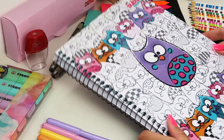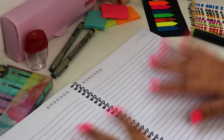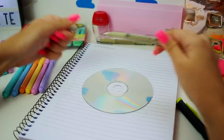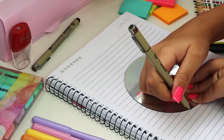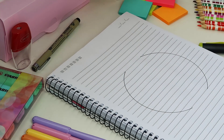Sabe aquele caderno super fofinho, mas quando você abre não tem nada? As folhas são super simples. Mas calma, amiga, que tem jeito. Vamos pegar um CD pra usar de molde. E eu vou usar essa caneta que tem a ponta mais fininha — é a Nanquim 03, pra quem quiser saber. Mas você pode usar a que tiver em casa. Só fazer um círculo aberto, não precisa fechar.